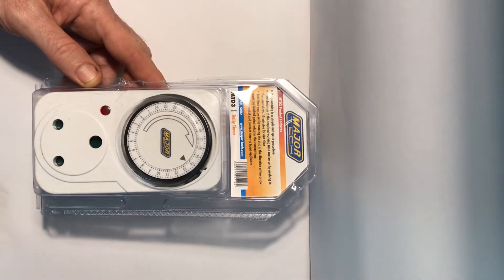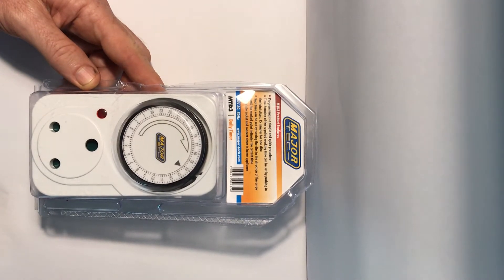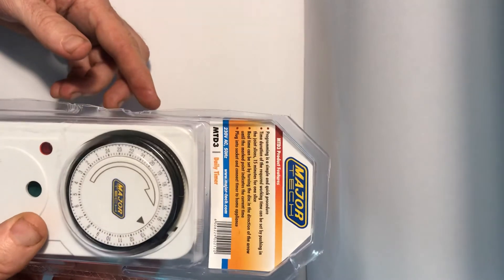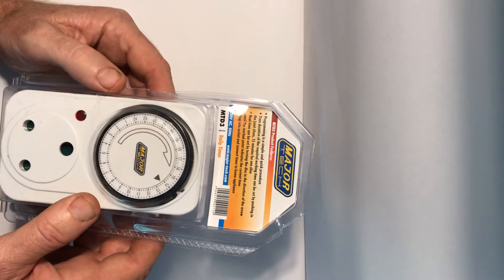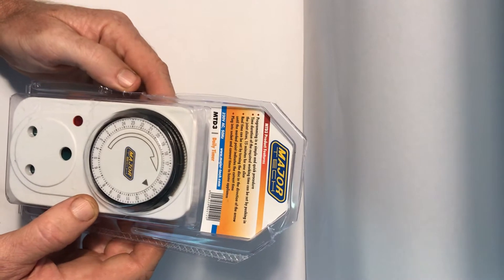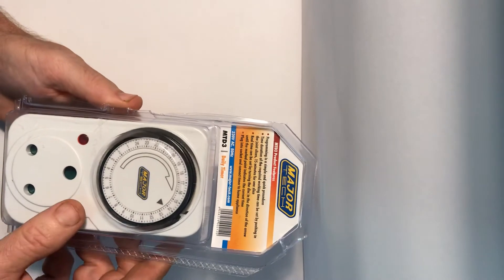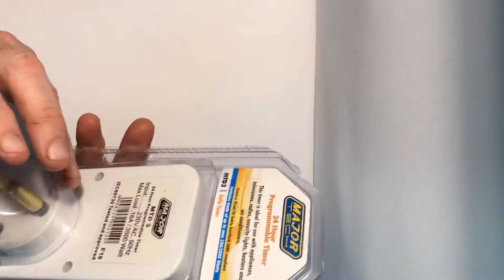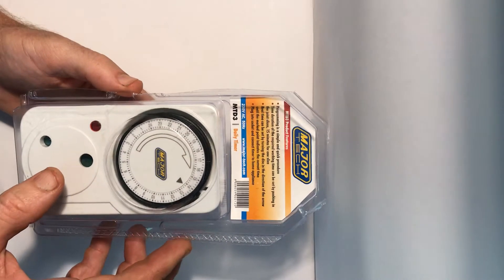I want to talk today about a product that's been on the market for years and years — it's a 24-hour programmable timer. This one is by a company called Major Tech; it's the MTD3 daily timer. It comes in a package like this and costs around 200 Rand, which is about 15 US dollars.